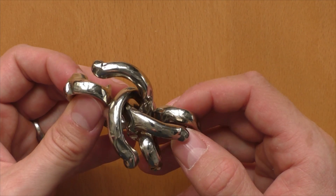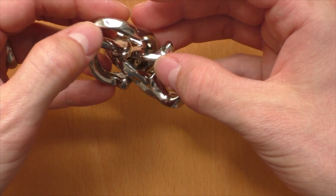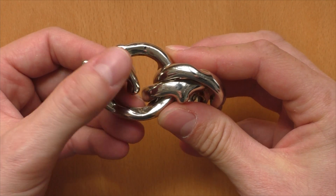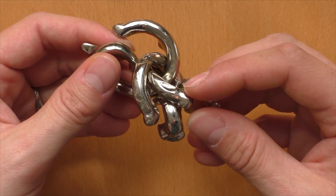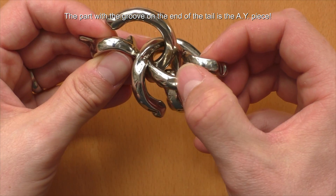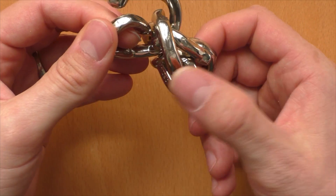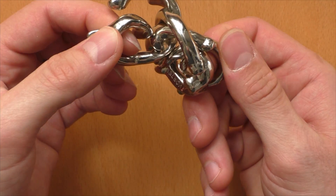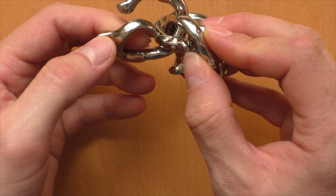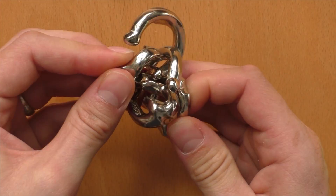Now we want to connect the AY tail to the loop of the Hanayama piece. We grab the Hanayama piece, flip it around so it's in the correct orientation. And then we get the groove of the Hanayama piece into a position so we can slide it inside the loop. But before, we need to take this knob and get it onto the other side of the Hanayama piece. Now we flip over the Vortex piece, and now the loop and the groove are in the correct position to get it inside the loop of the Hanayama piece — like this.